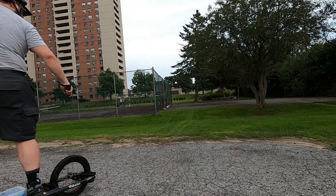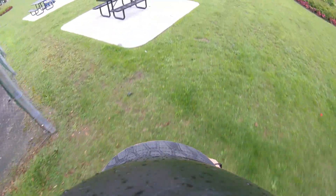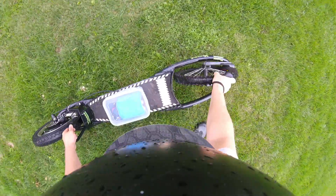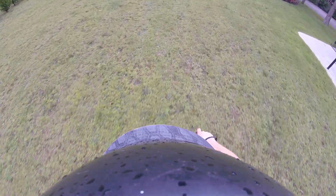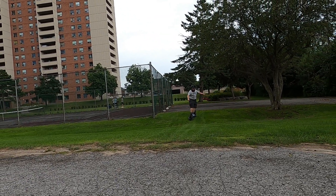Oh, that's awesome — I didn't think I'd get that far today! It actually gets easier the faster you go. That is incredible — sketchiest thing I've ever ridden, but a lot of fun.